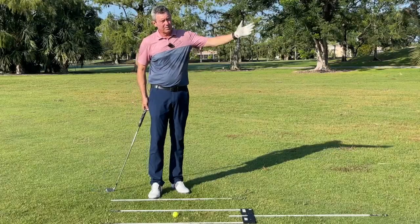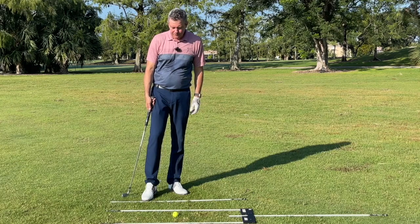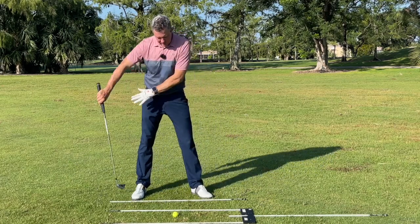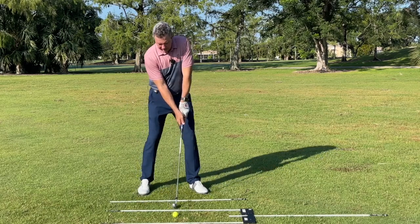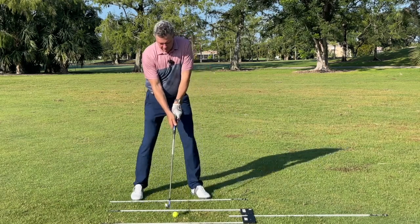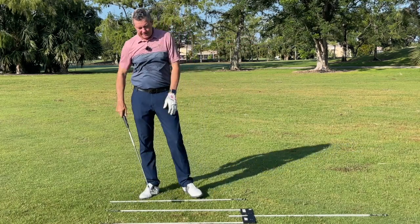If the path is to the right at impact, the clubface needs to be closed in order to get the ball to the target. So I'll practice here doing my drills — you'll find them on my website — working on a straight path and making sure I'm lined up perfectly towards the target. I'll make some practice swings to see how straight the path is, then go up to the ball, making sure I'm lined up, look at the target, and hit it nice and straight.